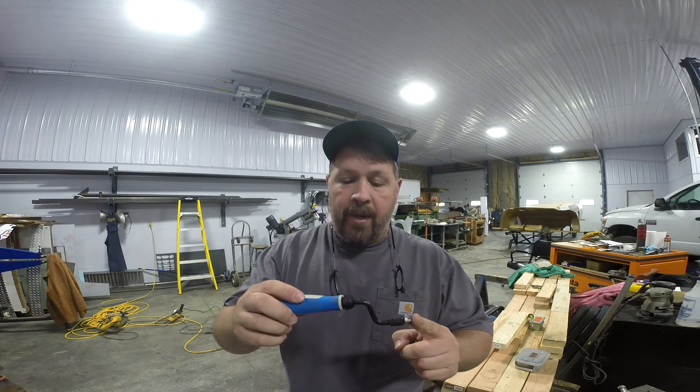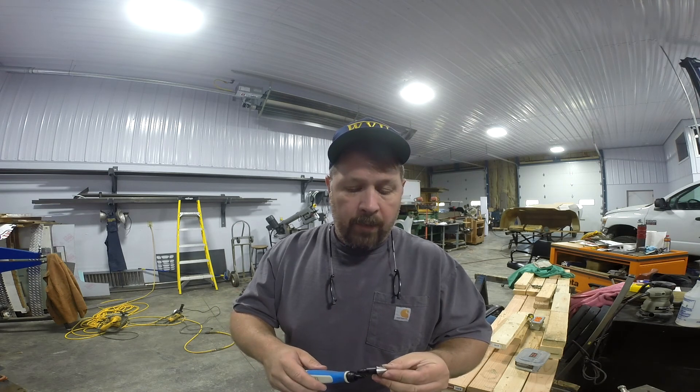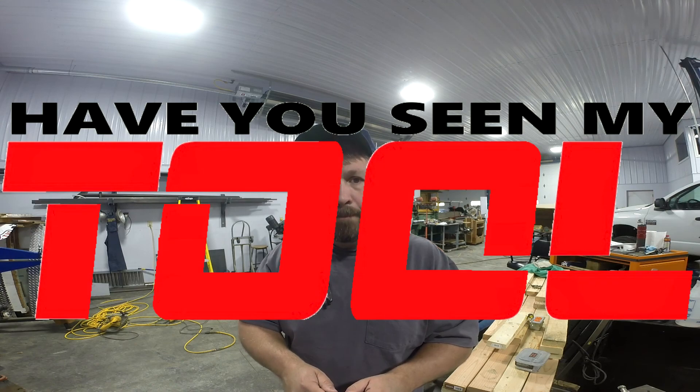I was kind of attracted to the way it's made because you can easily spin it and make quick work of it. If you like these videos and you want to see more, don't forget to give me a thumbs up, like, comment, and subscribe. I'll see you on the next episode of Have You Seen My Tool? Thanks, have a great day. Bye.